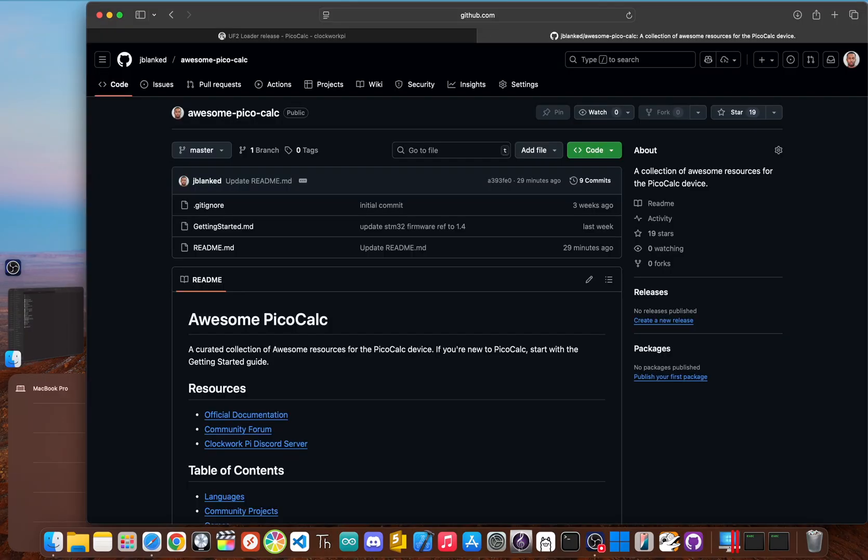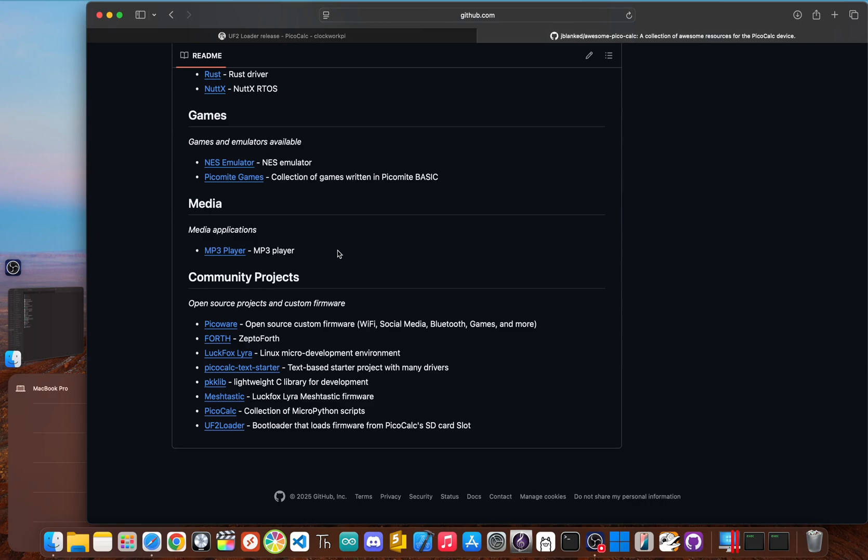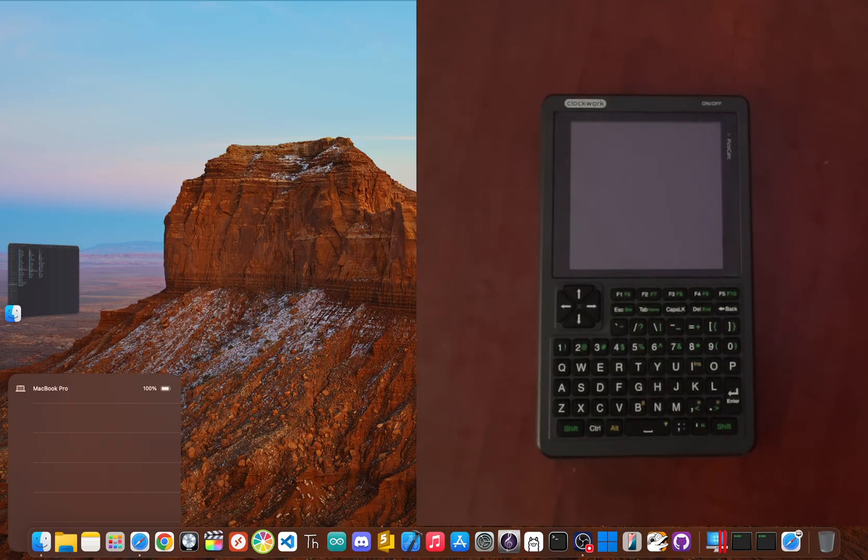Now for the fun part — loading up your firmware. Fill the Pico1-apps and Pico2-apps folders with all the firmwares you want. You can check out my repository AwesomePicoCalc, which lists a ton of already-made languages, games, and community projects by PicoCalc developers. Once you've copied the files to your apps folder, your magic SD card is good to go. Eject it and pop it into your PicoCalc. All the prep work is done — you're now officially untethered.